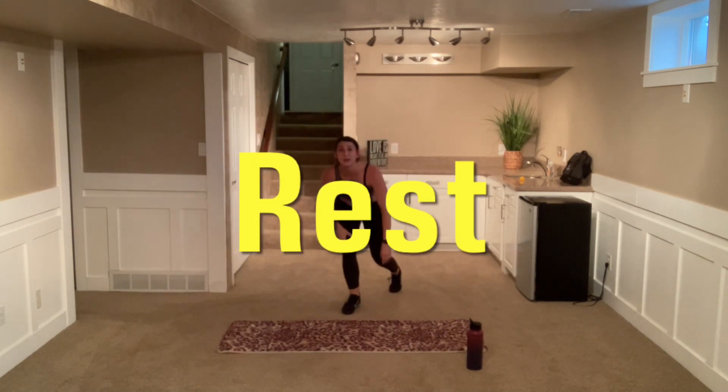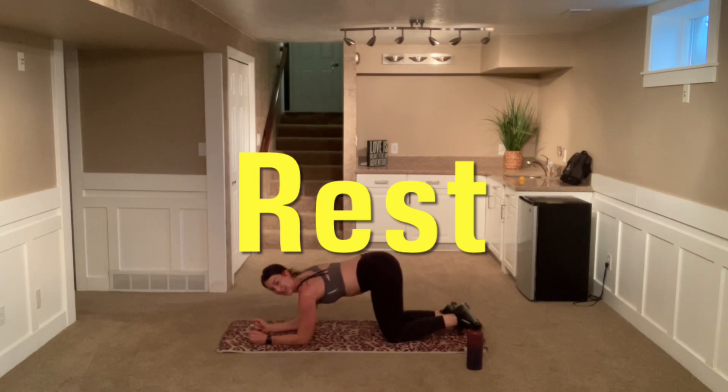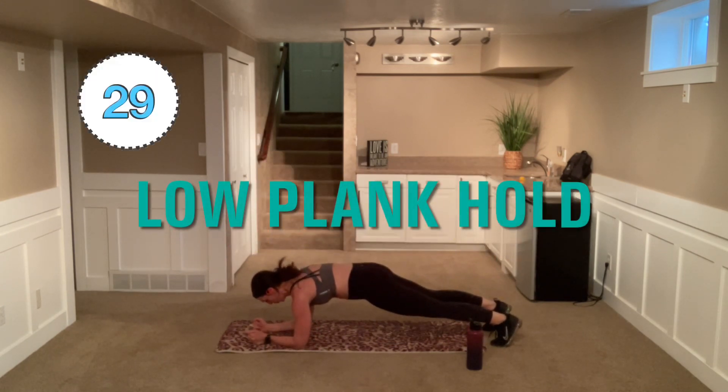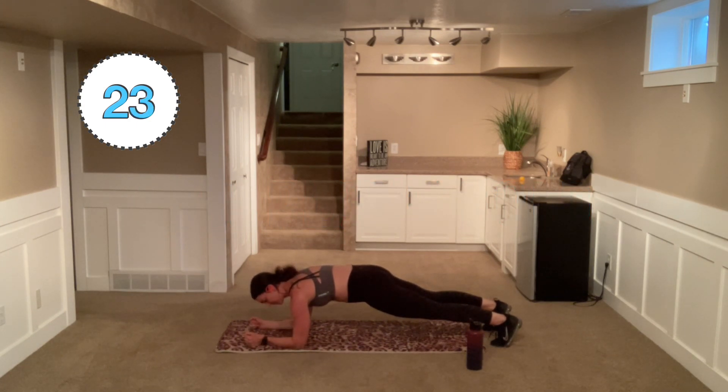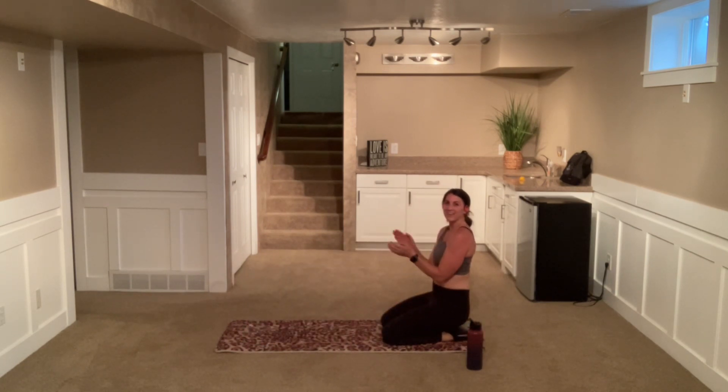All right, I have a surprise for you — a nice little plank hold. Low plank hold here, get ready. And hold. Good job. That back is flat, that booty is in line. We're down on those forearms, shoulders are over those elbows. You're doing amazing. Keep it up. We got 30 seconds of this. You can do it. I know you can. We're almost there. Pull that core in tight, pull those abs in. If you need to, put those knees down.